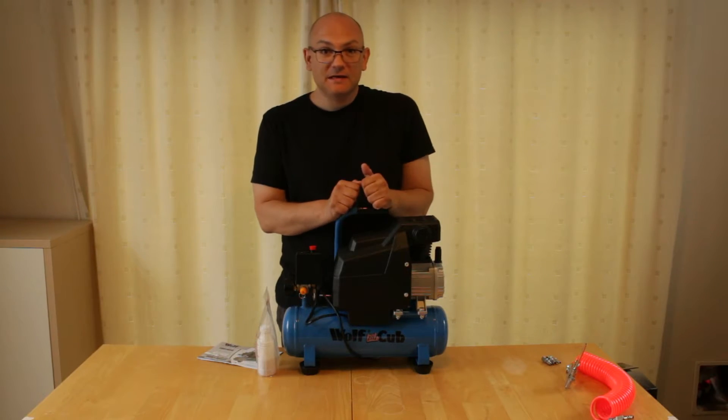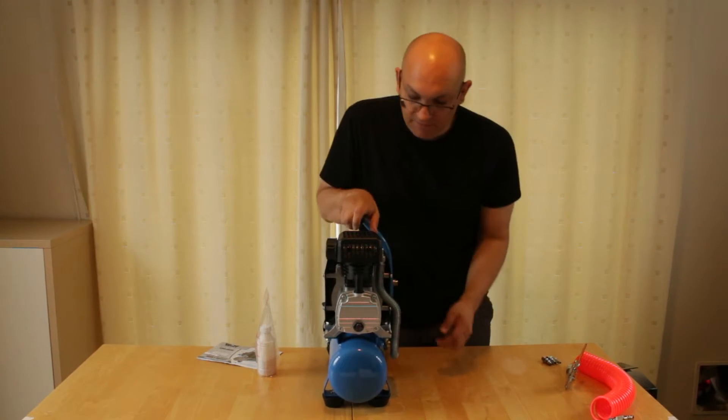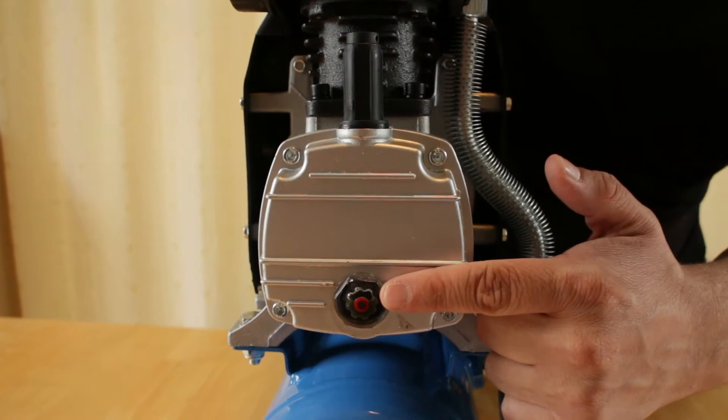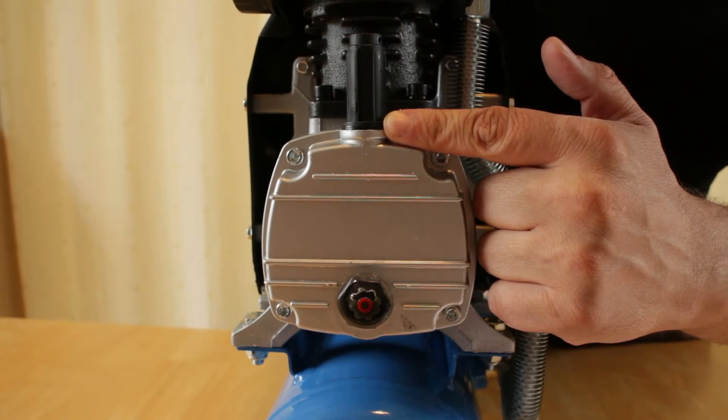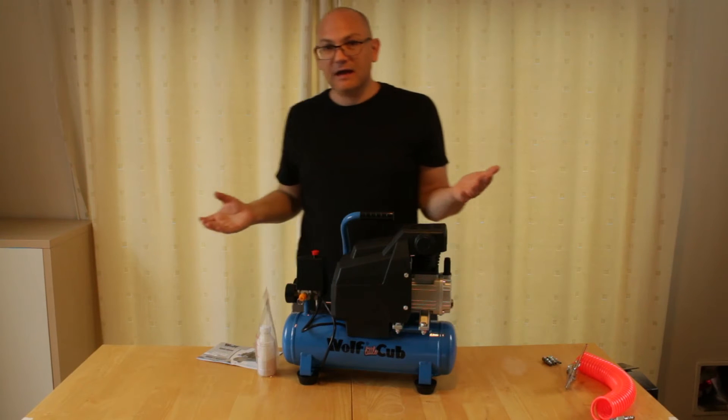To set the unit up it is very simple. All you need to do is fill the oil sump with oil through this port here, fit the oil breather cap, fit the air filter, and you're ready to go.